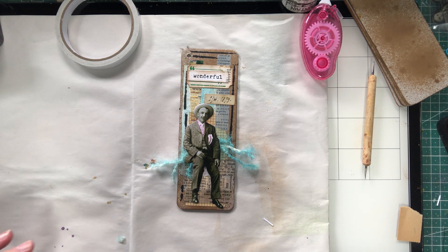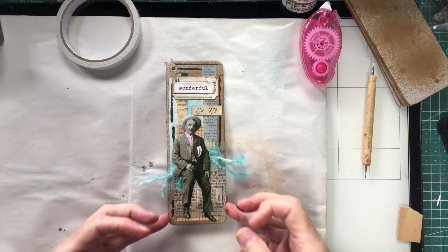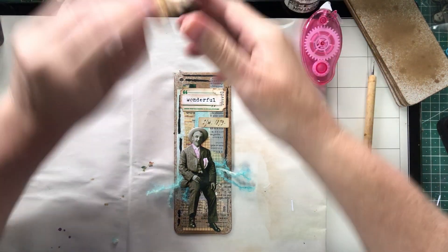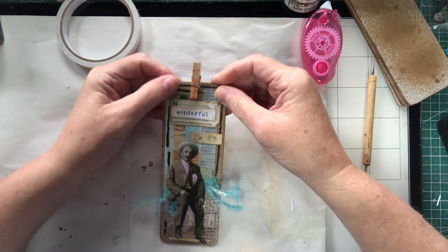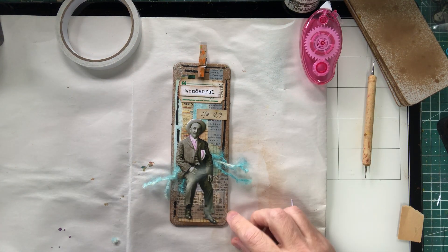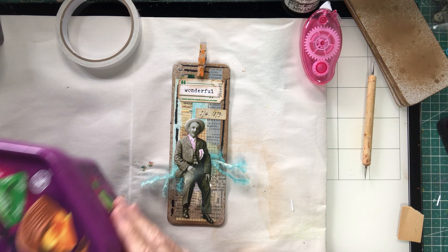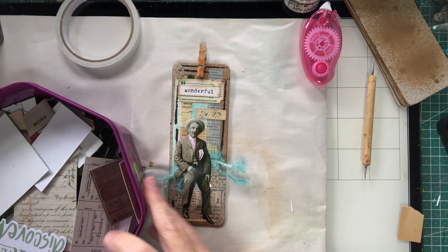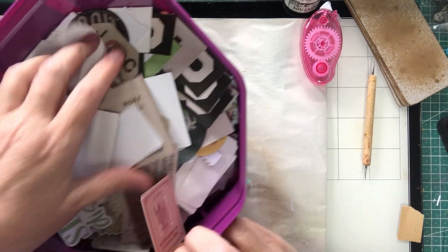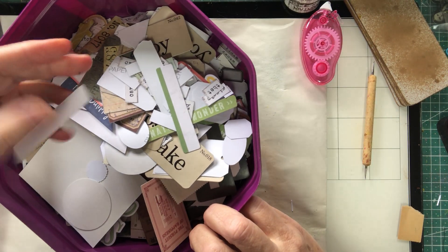I don't know if I need to add any more. I'll put a little peg at the top like the other one so we can attach it to a page. I don't think he needs anything more. These other embellishments all have bits and pieces of Tim Holtz in them — everything like that.